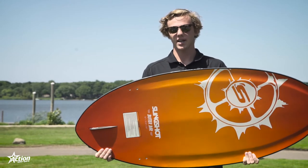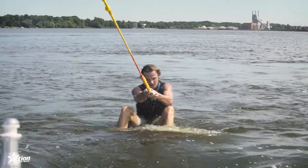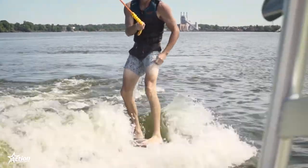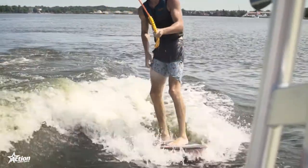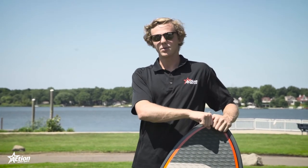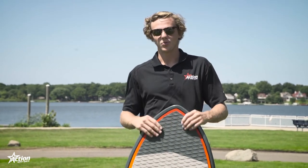And then it's just like a wakeboard again. Put your knees super bent, arms straight out, and then let the boat pull you up. Don't pull back at all. And then once your body is out of the water, you can stand up nice and slow and then move that handle over to whatever is your front hip, whatever one is more comfortable, and then you're up and wake surfing.